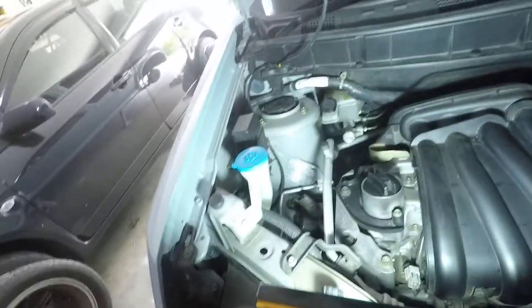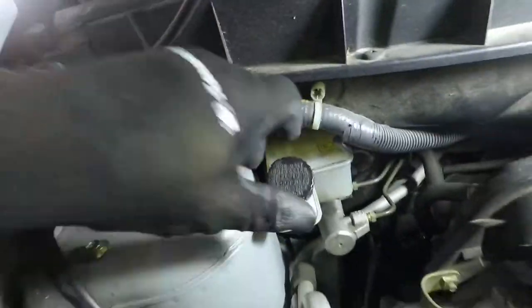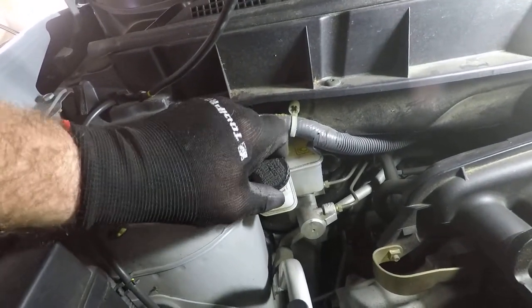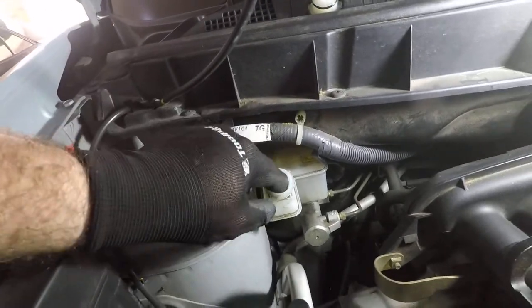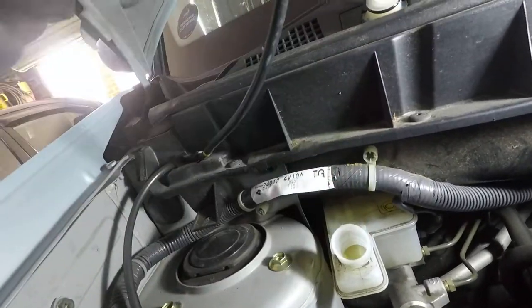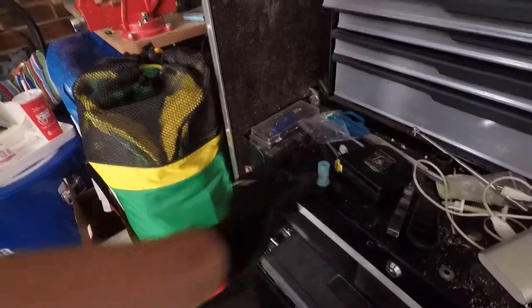Alright, so first thing I'm just going to do is grab the light and locate the reservoir for your master cylinder, which is just here on the Cube. Make sure you've got the correct brake fluid for your car as well — it'll usually say on the cap, otherwise check your manual. There's usually a little filter that sits in the top as well, just put that somewhere where it's not going to get dirty.